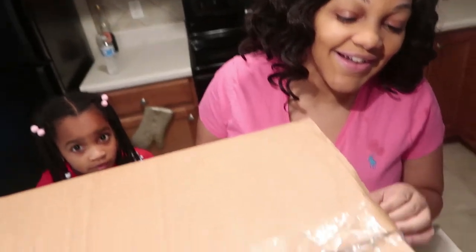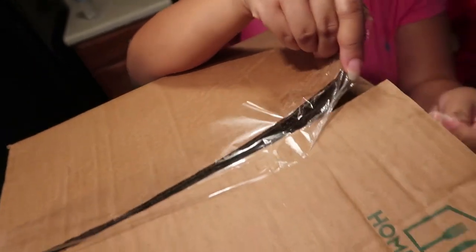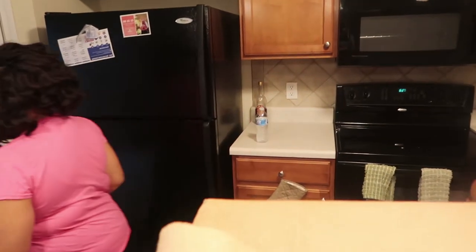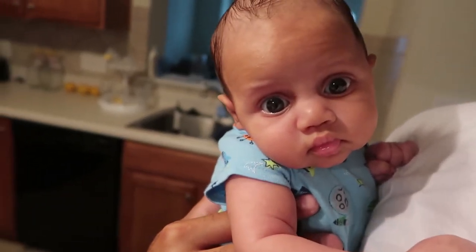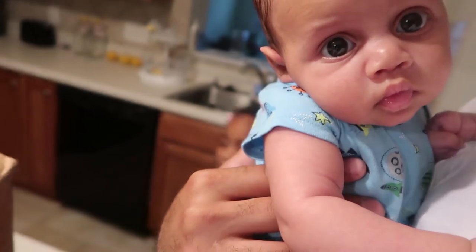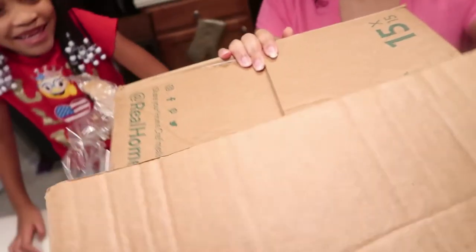Booyah! If she stands on her TV toes she might be able to see on top of the box. I don't even remember what we ordered. All right, so this is the official unboxing. She wants to see — go get her a chair. You want to see, Amari? Say hey, give him a smile. All right, now at least she's got a chair. Let's see what's inside.